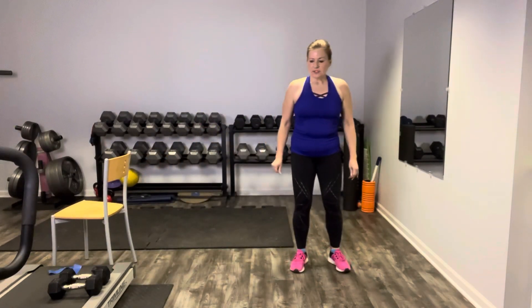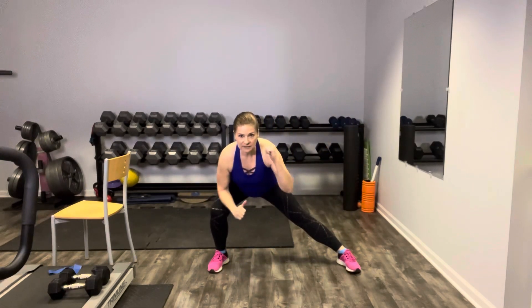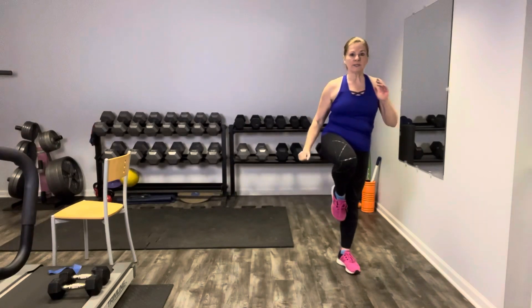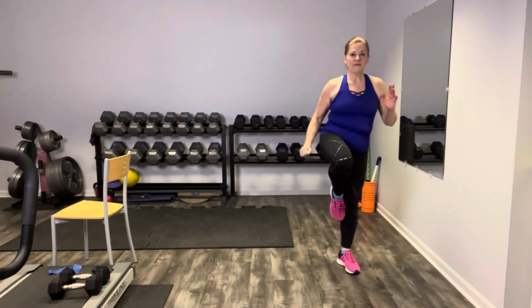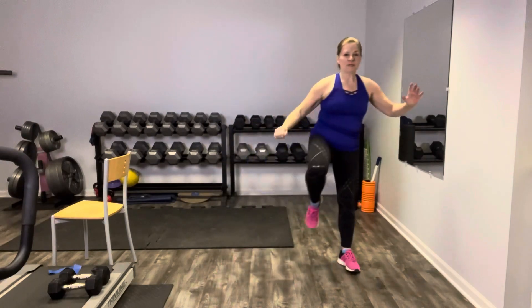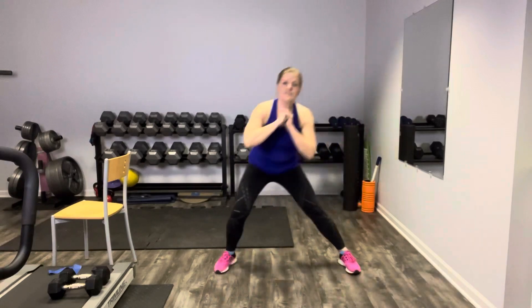Now we're going to do a side lunge — flat back, booty sits back out so the weight is in your heel, then bring it up and balance. Side lunge, up and hold. Push it up strong, hold. You could hold a weight here if you wanted — just saying.